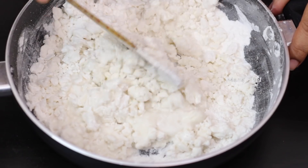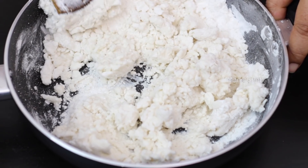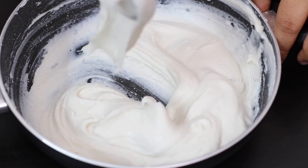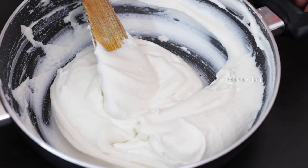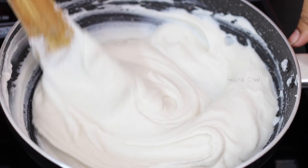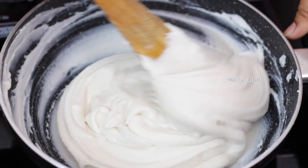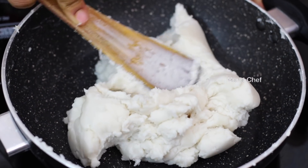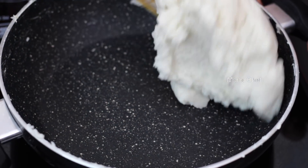Cut the potato in the pan, then cut it and cut the flame. As you can use it, put a bit of oil in the pan, then you can put oil on the pan.